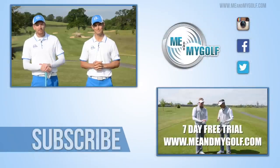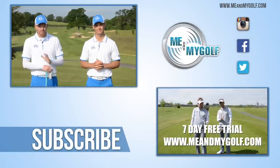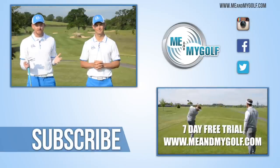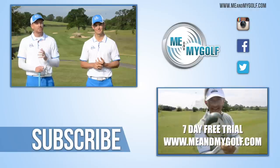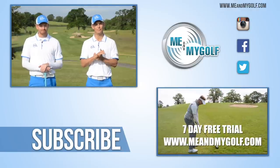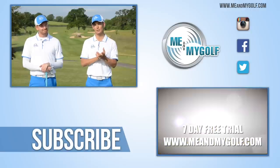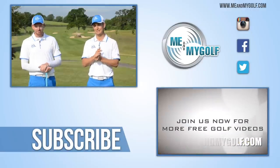Zach, there you have it. Give us a thumbs up if this helps you, and guys, post your comments down below — we get back to as many comments as we can. Thank you so much. If this is the first time you've seen us, hit the subscribe button, because these videos are free and it allows you to interact with us. Don't forget to check out meandmygolf.com for your free seven-day trial — just click the link below. And don't miss yesterday's Go Low, where we're talking about how to spin your chip shots. Thanks guys, we'll see you next week.